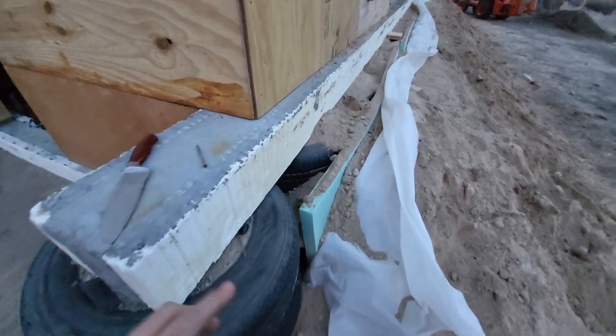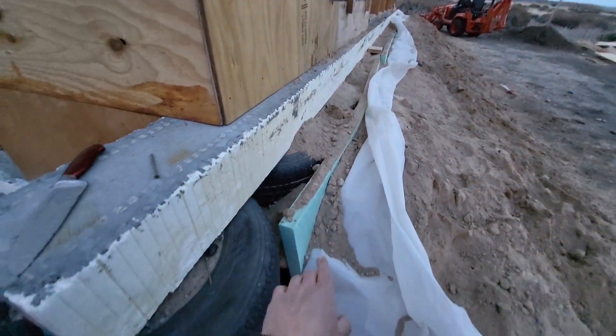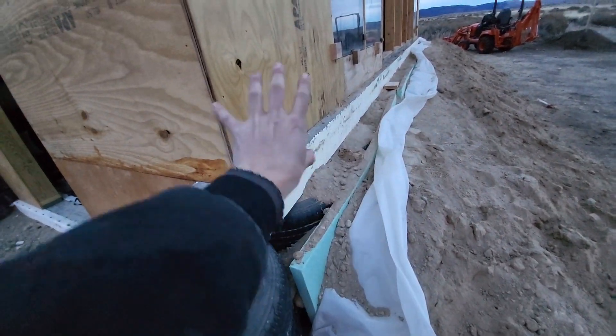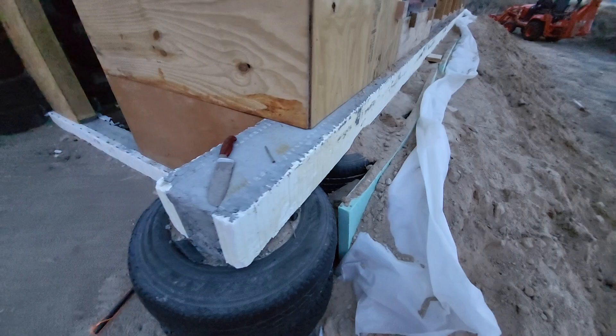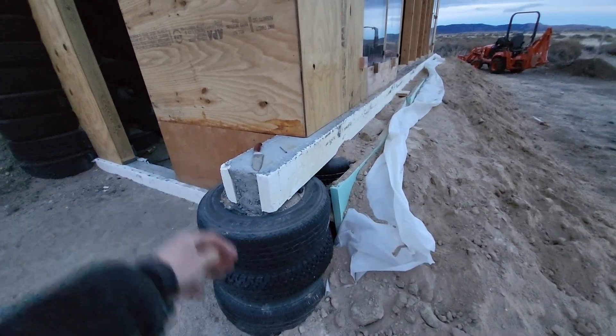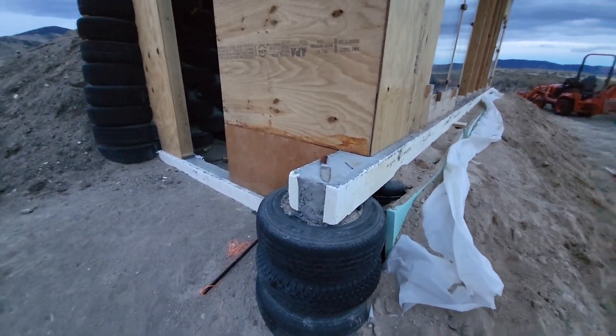On the end you can see the two-inch rigid foam goes all the way along and just kind of stops here. It's fully in front of the whole inside part of the building, but this tire is kind of hanging over. The plan is to spray foam this and then probably plaster it or cover it with rock — we'll come to that when we get to it.